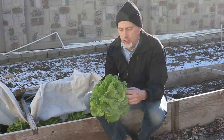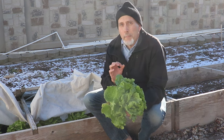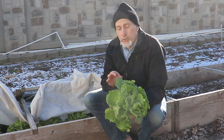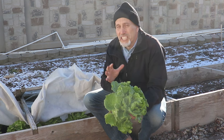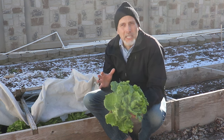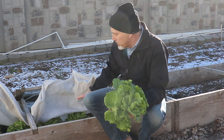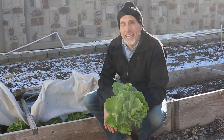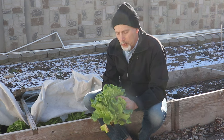You can see this head is just beautiful — really nice looking. We planted these indoors under our seed starting lights on August 1st, then transplanted them out into the garden on September 15th. We didn't actually start harvesting from this bed until middle to late October, and we still have a lot. We started with about 30 heads of lettuce and we've still got about 18 or 20 heads in this bed.